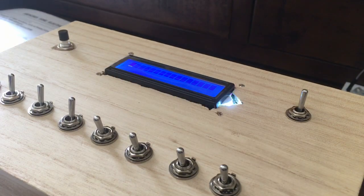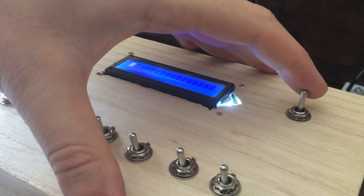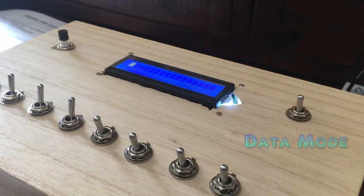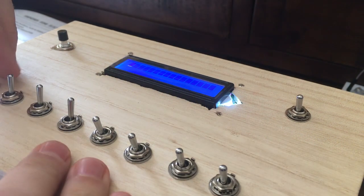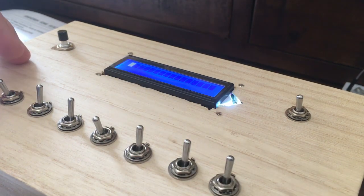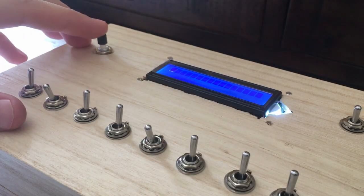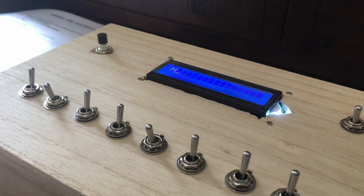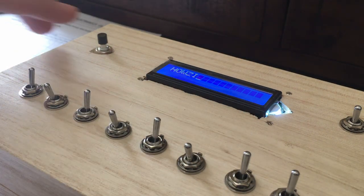First, we set the LCD module to data input mode, thusly. Then we look at our little chart and enter in the inputs accordingly. There you have it — an H.